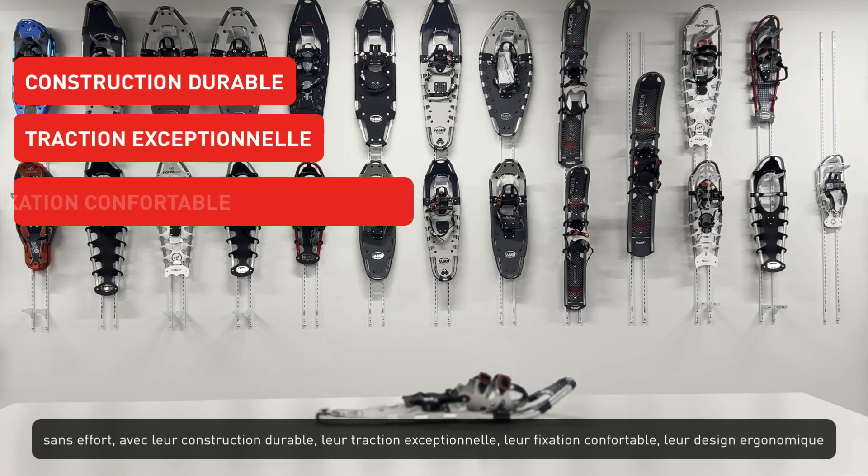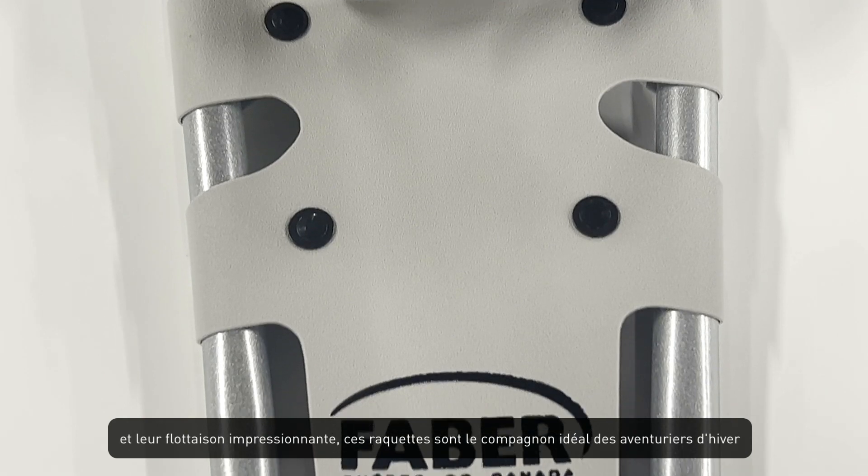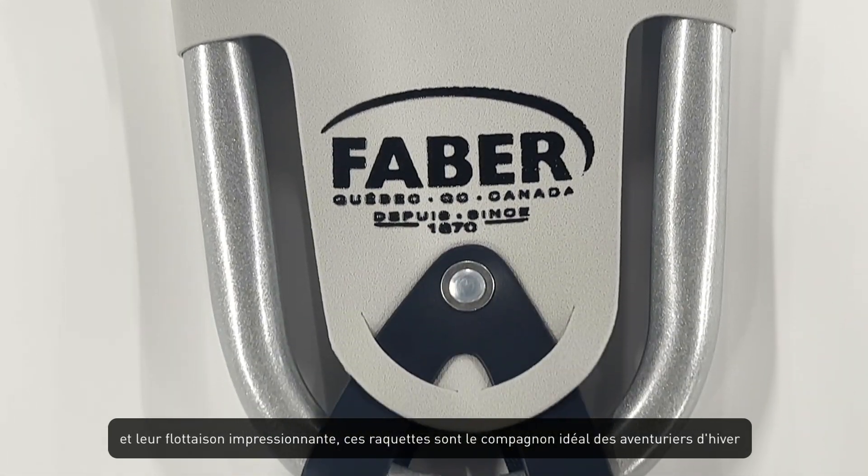With exceptional traction, a comfortable binding system, ergonomic design, and impressive flotation, these snowshoes are the perfect companion for avid winter adventurers.